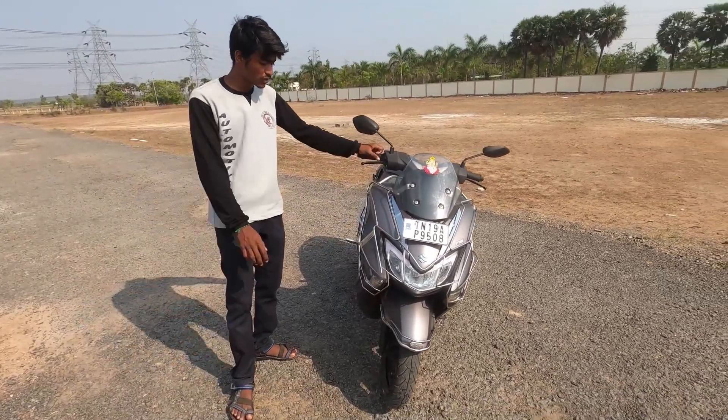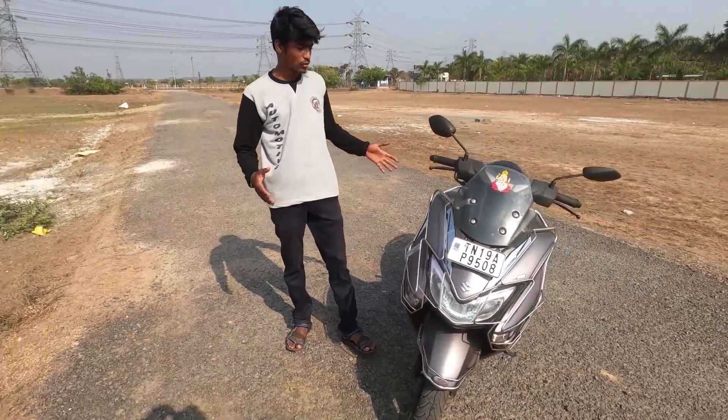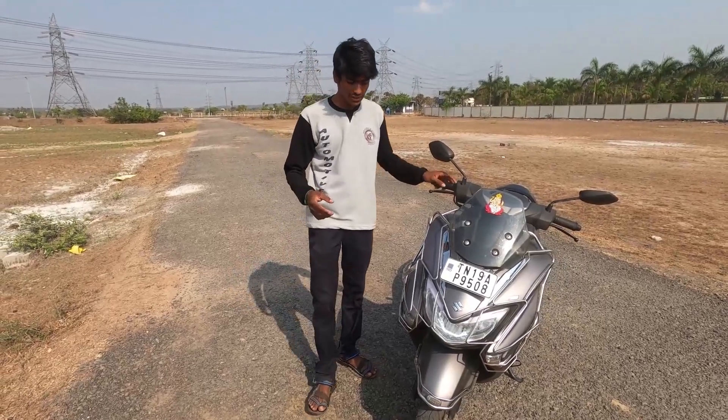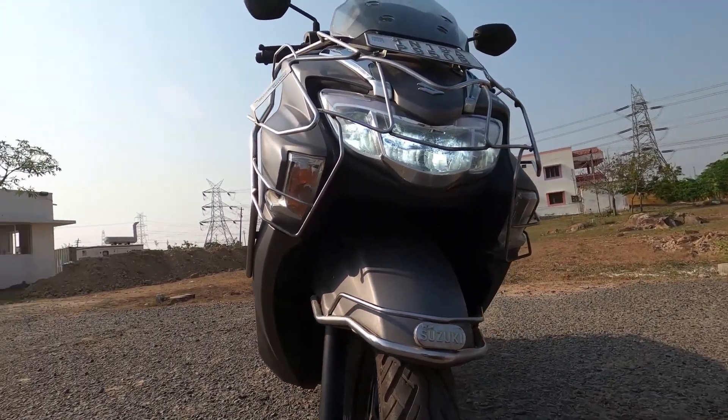The design features aerodynamic styling. This is a maxi-scooter, so you can see the touring character. Looking at the headlamps, you can see LED headlights with DRLs provided on this scooter.